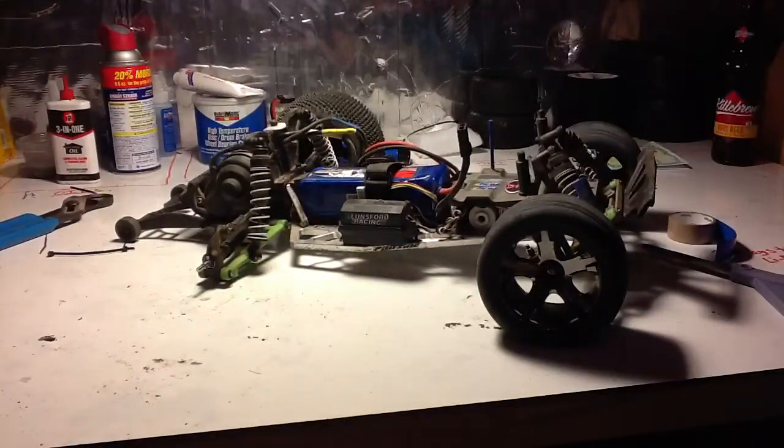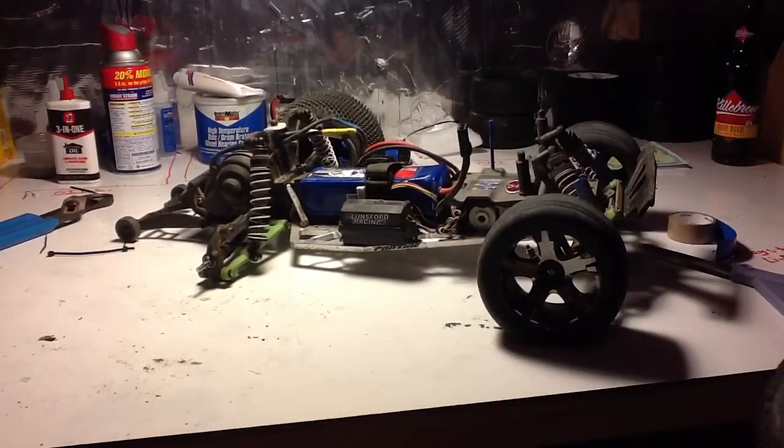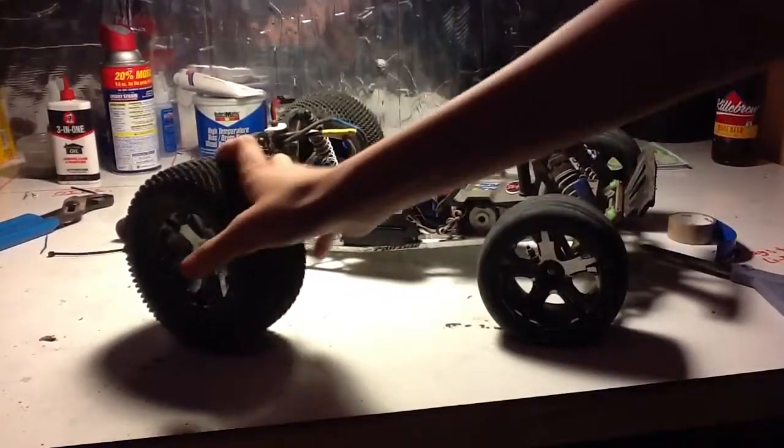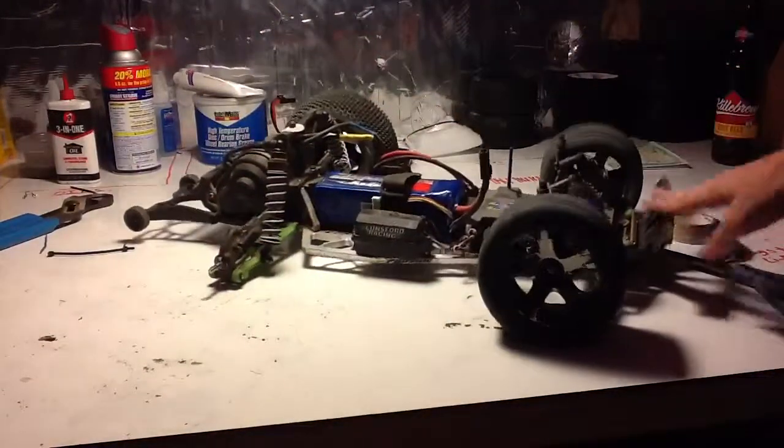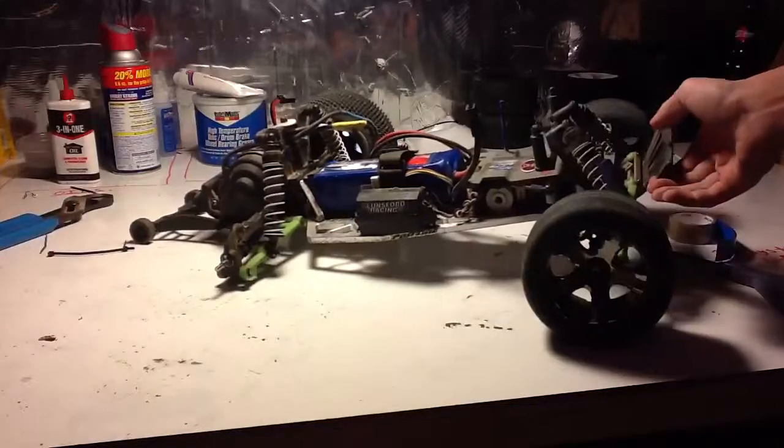Mainly, as you can see, it's set up for off-roading again with the subs on the back and really soft springs. Yeah, it's my off-road setup. It actually works pretty well.